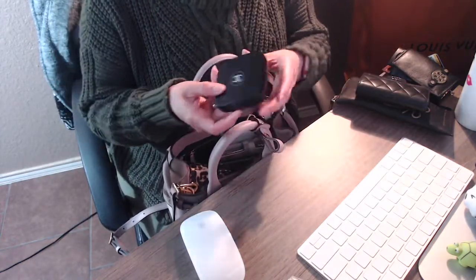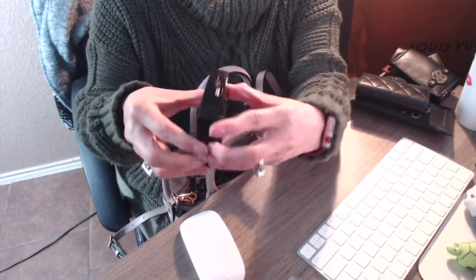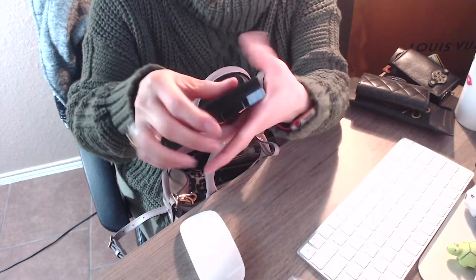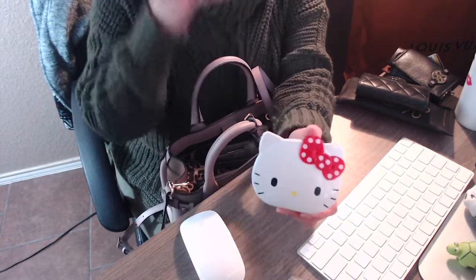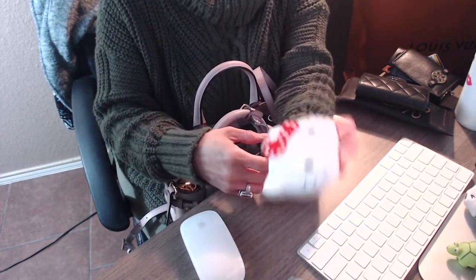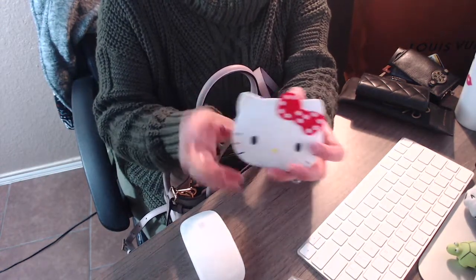Then the next thing I have in here is my portable charger. You charge your phone here and then you open it up — it's a compact mirror, like that. And then the next thing I have is a Hello Kitty calculator. Nowadays there's really no need for a calculator since we all have phones, but I carry this one sometimes because it has a mirror too and it's really cute — it's Hello Kitty.